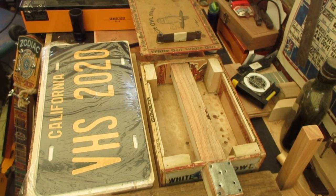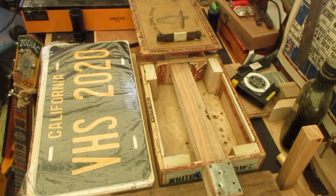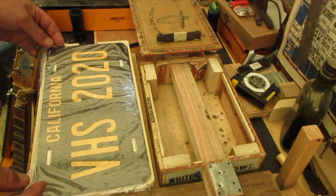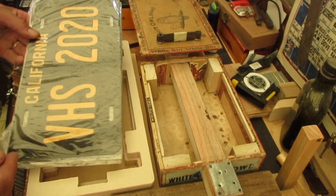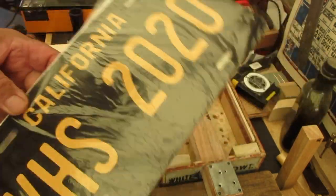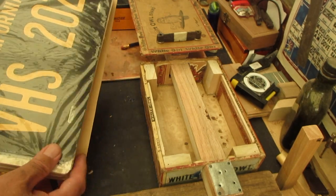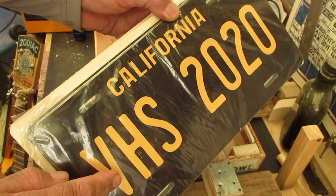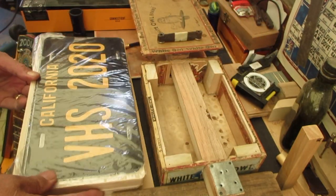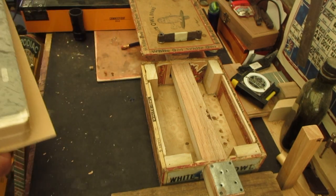It is time to build another license plate guitar for the high school — Vasquez High School. The mommies voted on what they wanted and they wanted a license plate guitar, so I had to order this VHS 2020 plate. You better give the mommies what they like or you ain't gonna be around long, son.